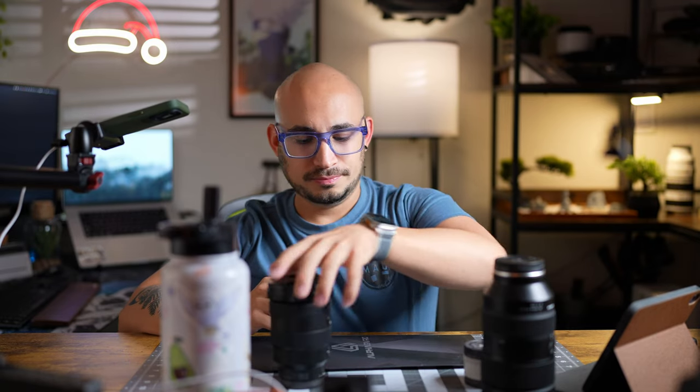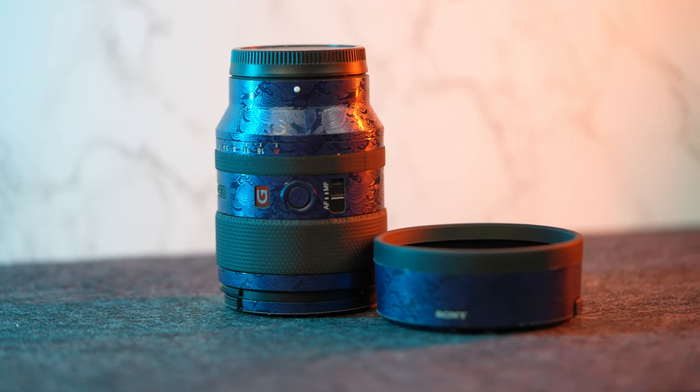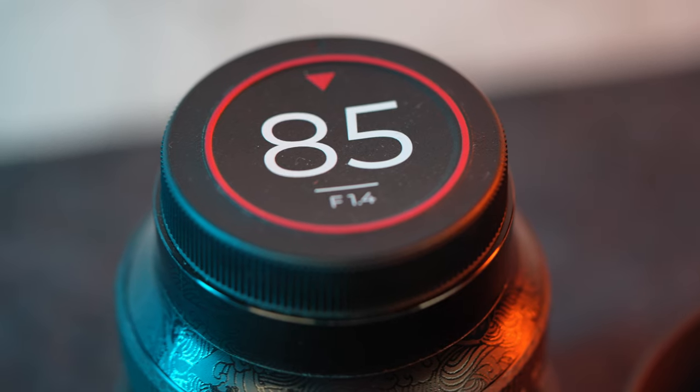I have four new lenses and obviously they all need skins. Now if you look on the table, I have three lenses — the fourth one is right there. 35mm f1.4. I'm not putting any skins on the Tamron lens cap or the Sony lens cap from the 16-35mm because I ordered two Sigma lens caps.